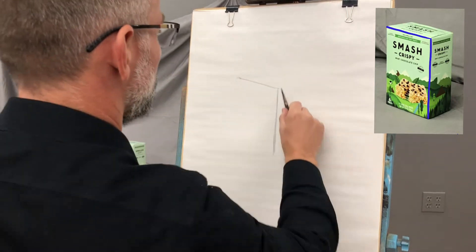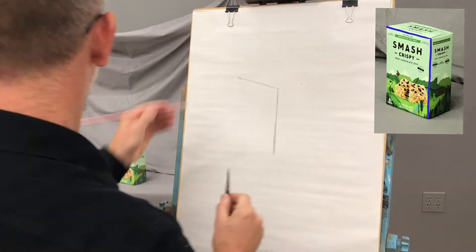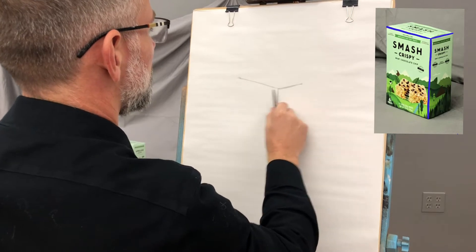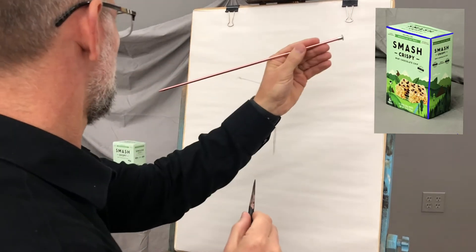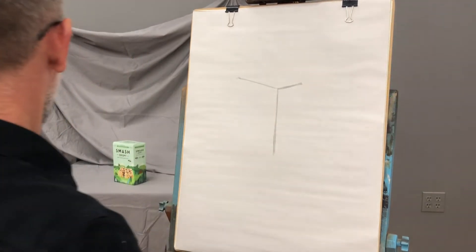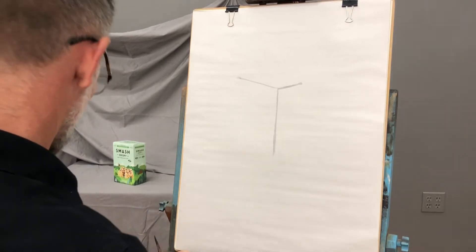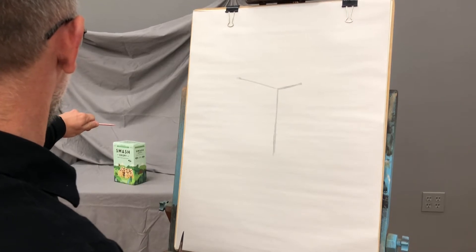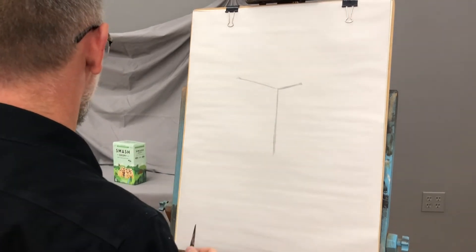Then we'll go over to the other side and make another line something like that. My hand's a little shaky this morning — I was mentioning in class the other day that I was a little bit sick and took some cold medicine so I could do this demo. The cold medicine is making me a little bit shaky, but I don't care. It doesn't matter — I can still draw. Just because you're a little shaky, so what.